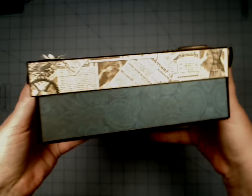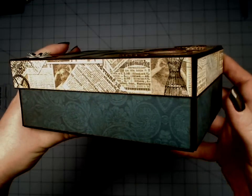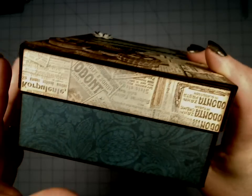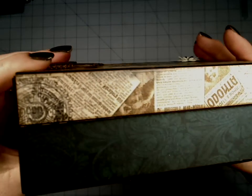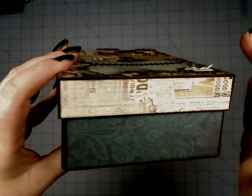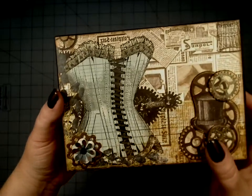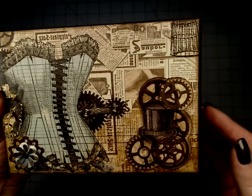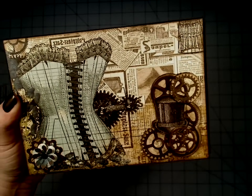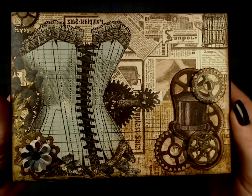It's just an awesome steampunk paper. I hope that the colors are coming through on this one. It's very kind of vintage, of course, with the steampunk, and a little more feminine than masculine, but there are definitely masculine elements in it. It's got a beautiful deep teal and a lighter teal, of course, with the monotones of the browns and blacks and lots of soft black in here. Really lovely paper.